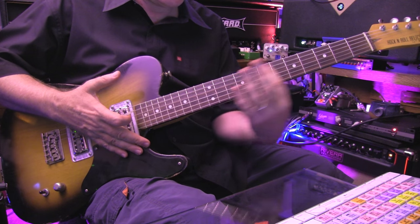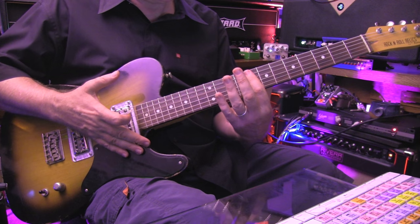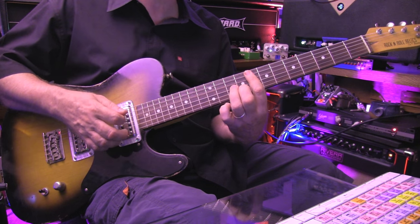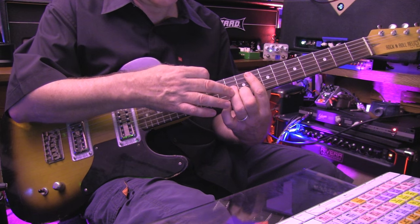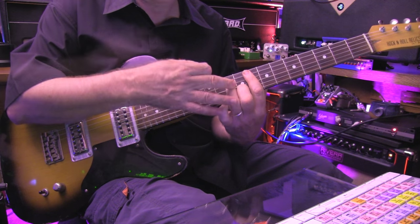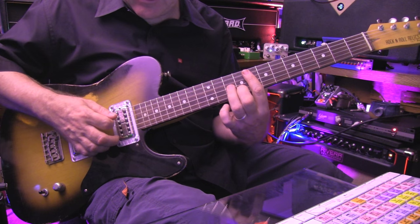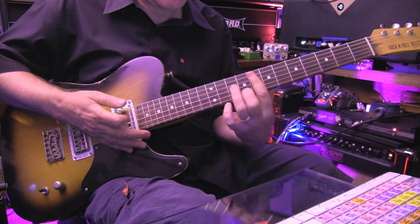Then we move up — slide this thing up three frets to fret eight. We bar across in the same way, but there's a slight difference. What happens here is we shift the third finger over to G string. We were doing it on the D string all the time — it shifts over from the D to the G, and it's pretty clever because it creates a different tonality.